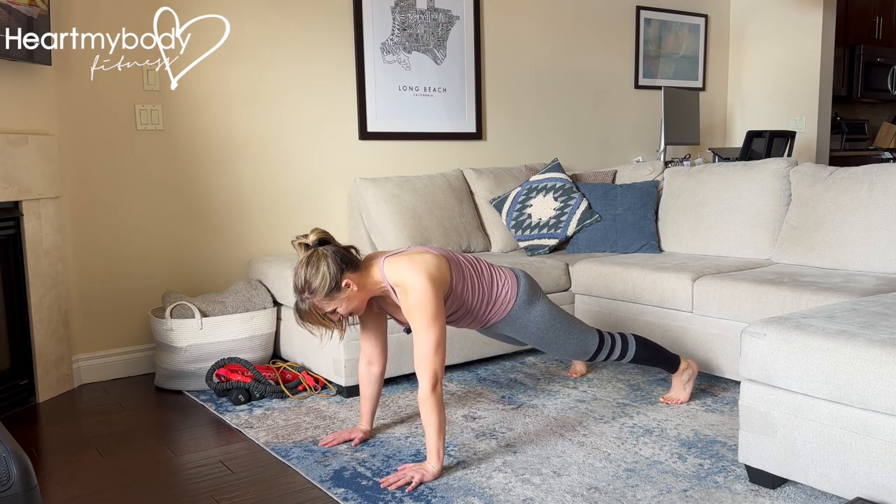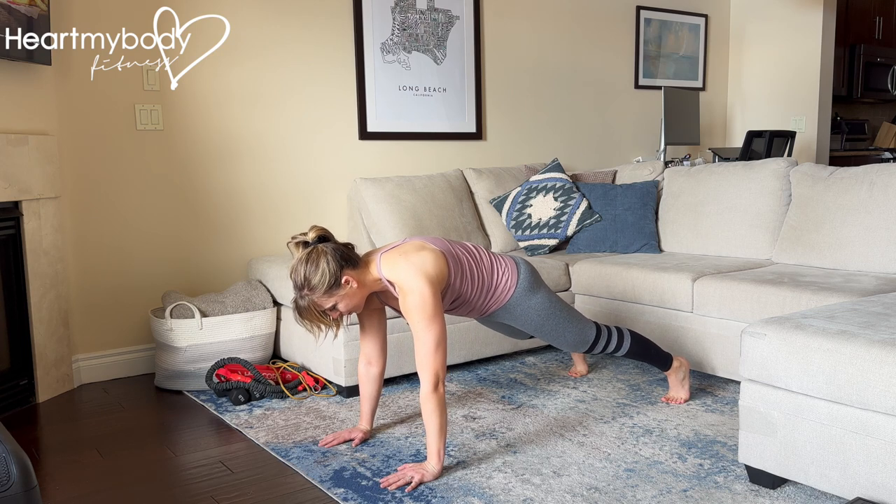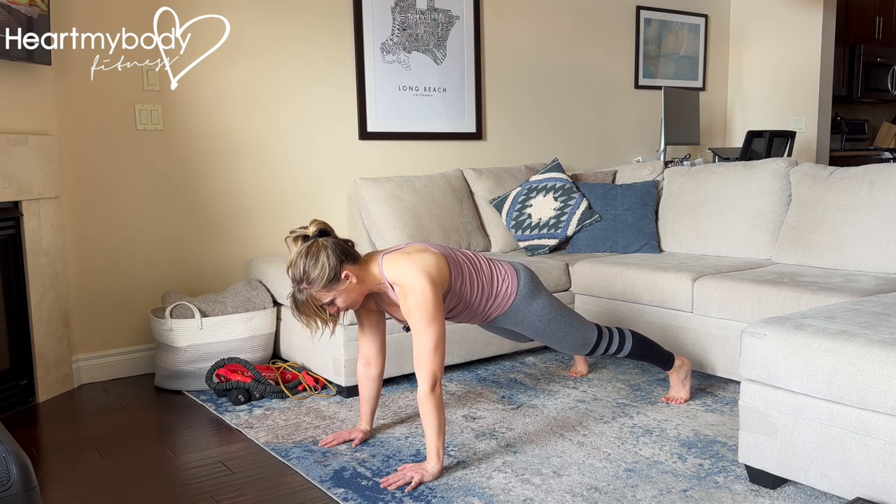Press up to a plank position with your hands below your shoulders and feet about hip width apart. Straighten your legs, squeeze your glutes, and engage your core. Press your hands into the floor and tuck your chin.